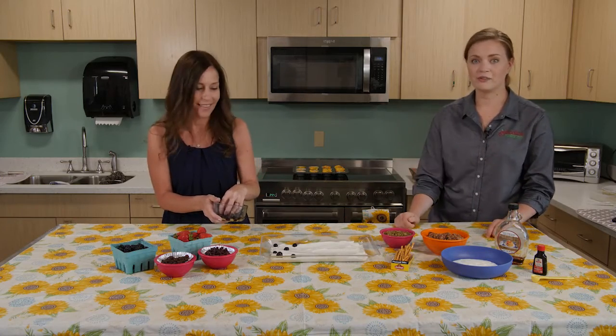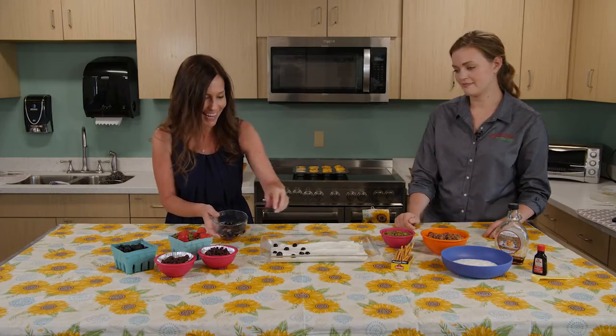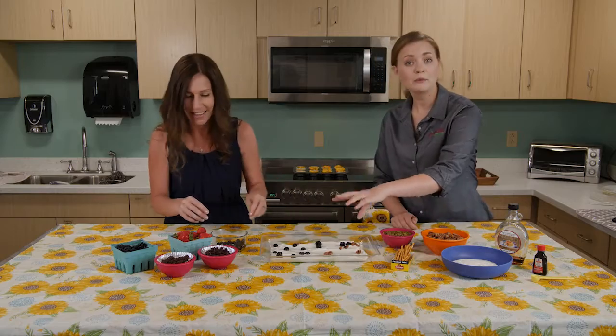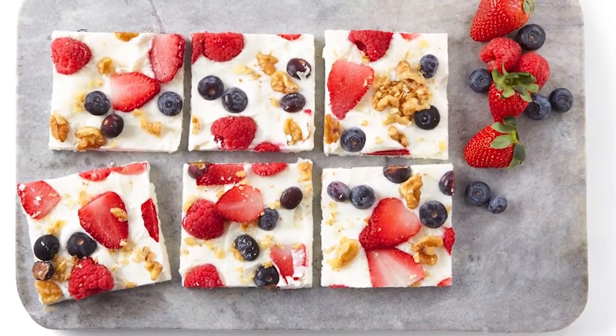You spread it in our tray and now we'll have fun with our toppings. You can add any kind of fresh fruit like we have here today, and then I'm gonna add some crunchy elements. Once we've topped it, we'll put it in the freezer for about two to three hours, let it set, break it up, and enjoy.